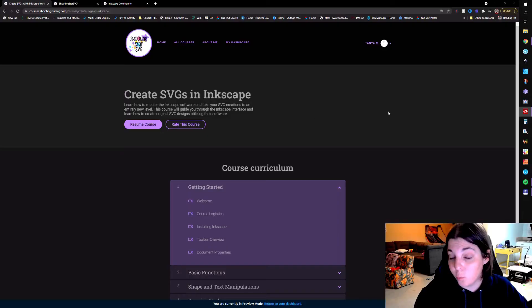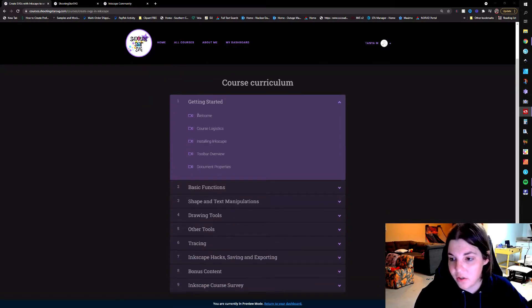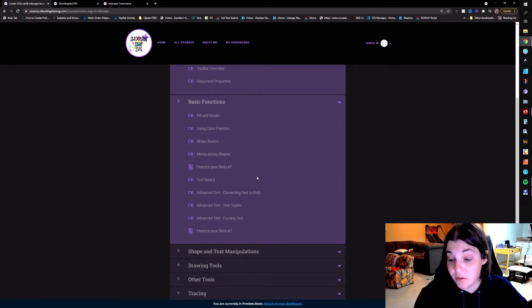I'm going to hop over to my computer screen and show you guys what all is included with this. Once you sign up for the course, this is what you'll look at — the course curriculum. As you go through, you have your getting started section, which covers course logistics, installing Inkscape, and a review of the interface. Then you get into your basic functions: fill and stroke, colors, shapes, manipulating shapes, and all of your text.